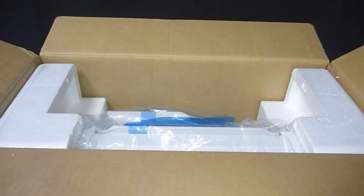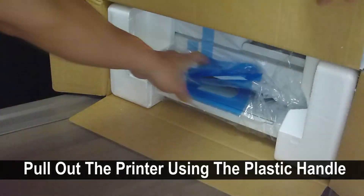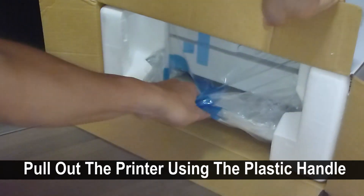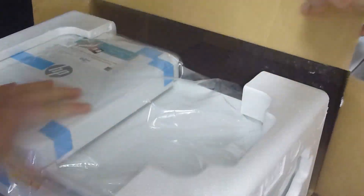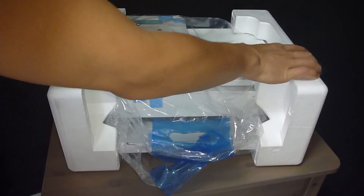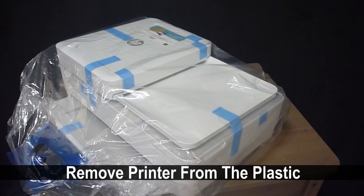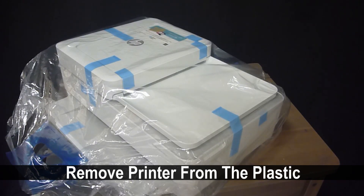We will remove the printer by laying the box on its side. Pull out the printer using the plastic handle. Remove the foam from the printer. Finally, remove the printer from the plastic.